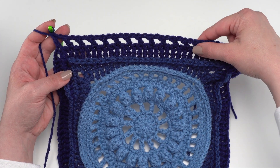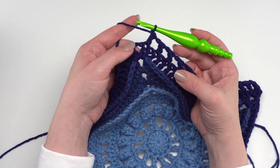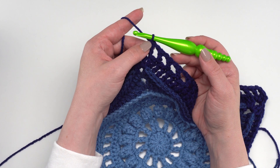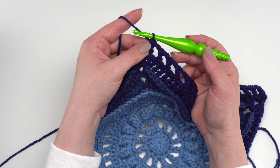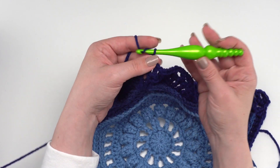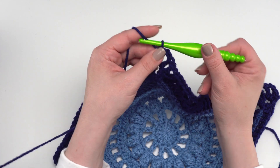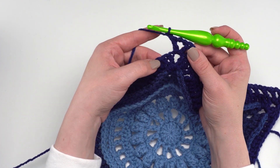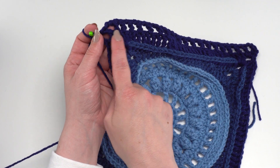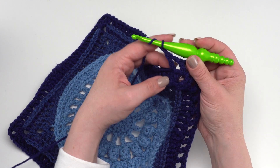Working that repeat all the way across we'll have 16 double crochets per side after the corner. When we reach the next corner, the last double crochet will land right before the chain-two corner space — so go right to the corner instructions: double crochet, chain two, double crochet. Then begin the chain-one, skip-one, double-crochet repeat across again. Work your way all the way around for round twelve.